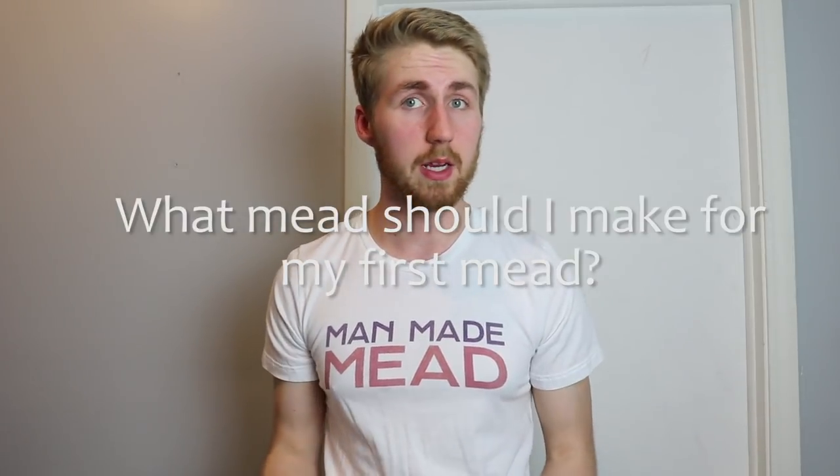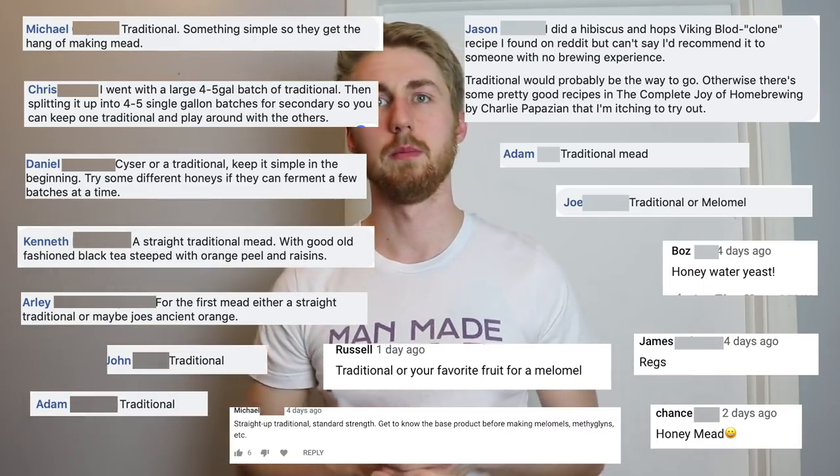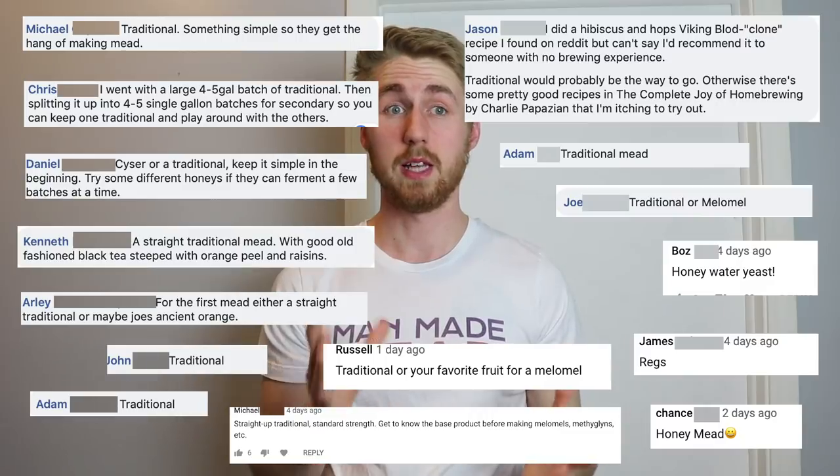Hey, this is Man-Made Mead. I have a great topic I want to talk about today — one I've been asked a lot — and that is what to make as your first mead as a beginner. It's kind of overwhelming to look up mead making and see all the different kinds of meads you can make. I pulled my Facebook group and YouTube comments and asked what people suggest you should make.